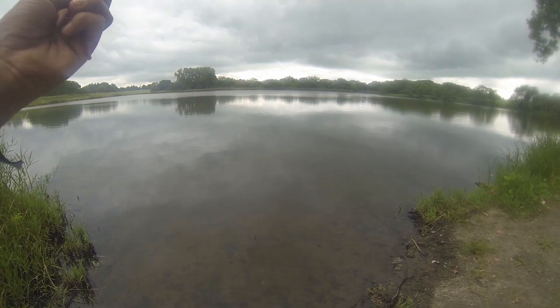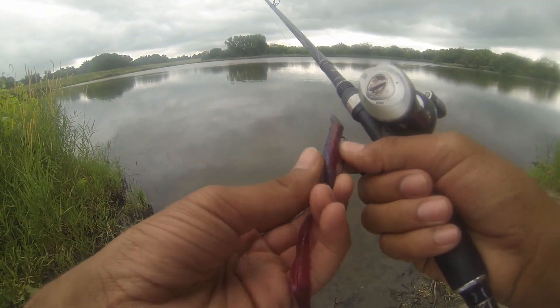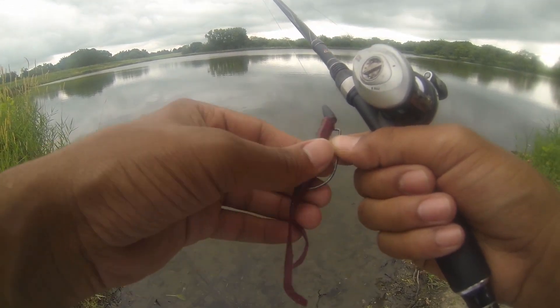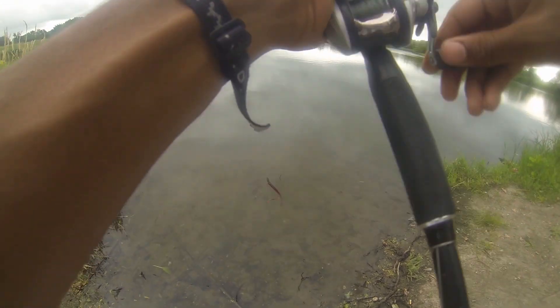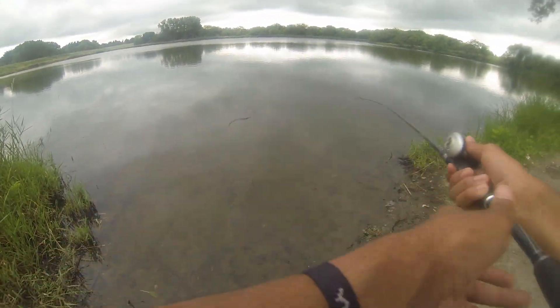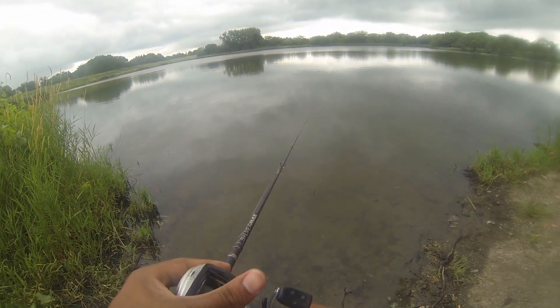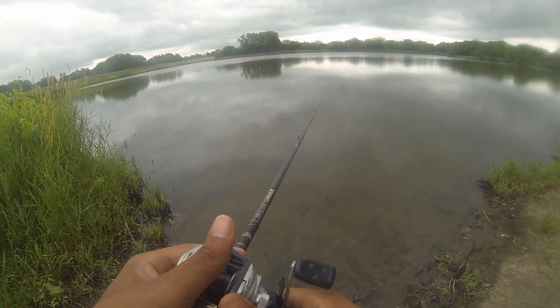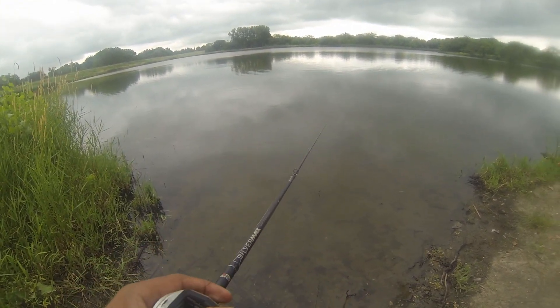Same bait we were throwing in the last video — just a soft plastic with the weight on top, Texas rig. Don't feel like switching up anything right now, and it just rained this morning. So we're going to go with a slower presentation, get them on a little bit of a finesse tip, and hopefully we can bring some big mouth bass out.